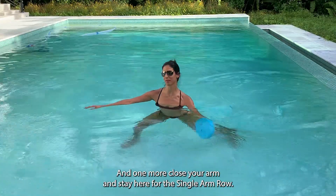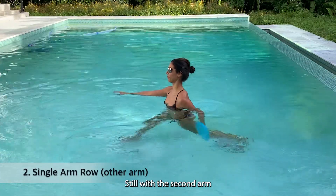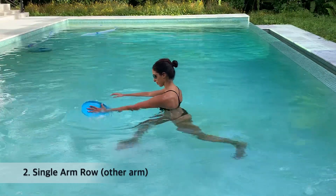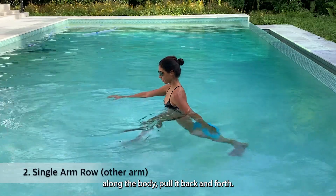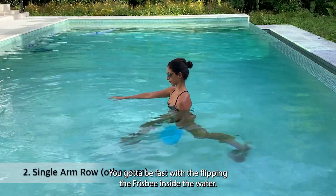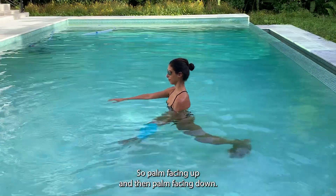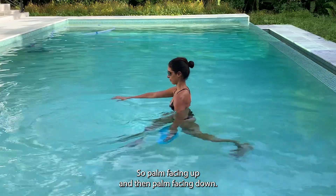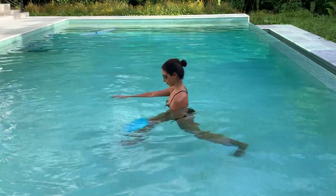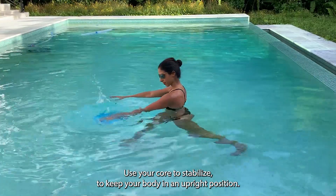One more — close your arm and stay here for the single arm row, still with the second arm. Pull along the body, back and forth. You've got to be fast with flipping the frisbee in the water — palm facing up and then palm facing down. Use your core to stabilize and keep your body in an upright position.